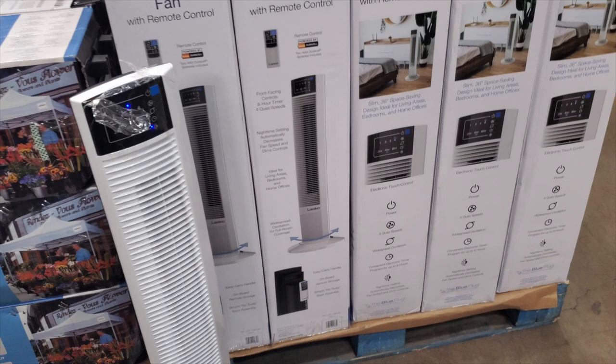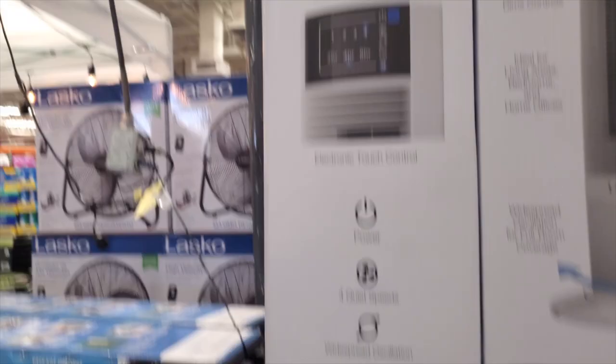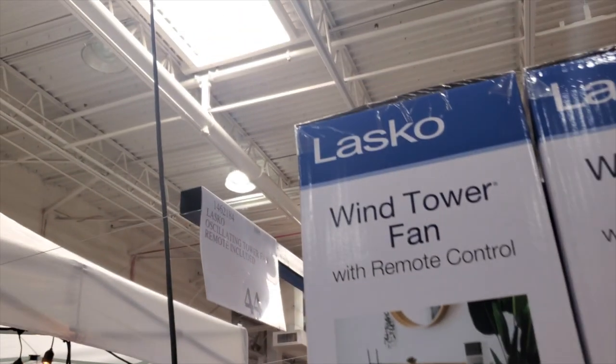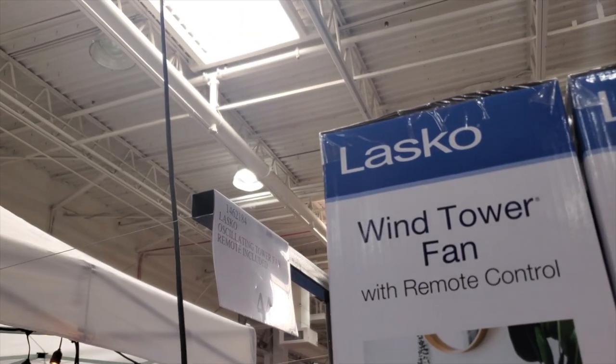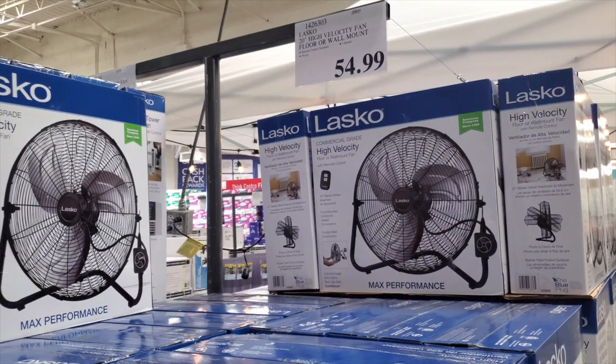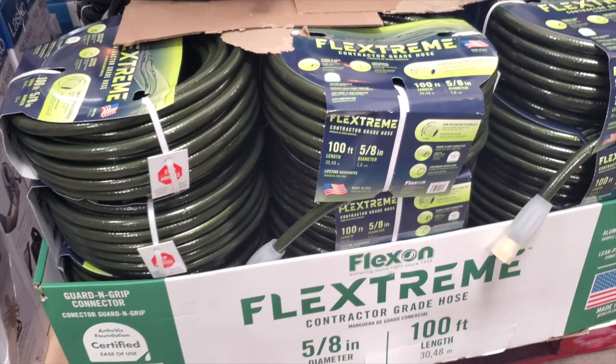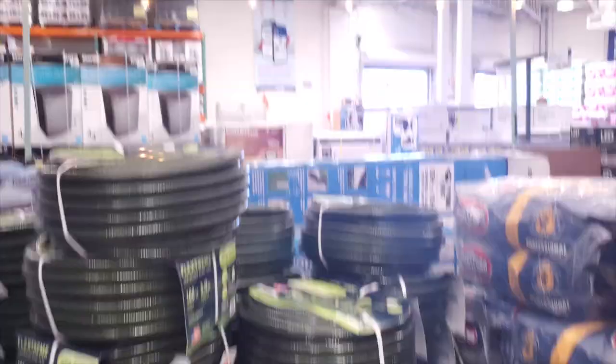If you guys need a fan for the shop or inside the house, you got a Lasco wind tower fan for $44. If you need a shop fan — a metal fan you can hang up — it has a remote control for $54.99. And then there's the Flex Stream contractor-grade hose at $27.99 for 100 feet.